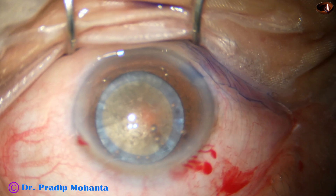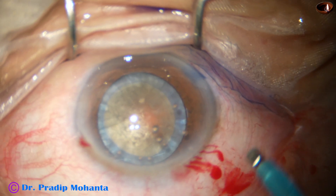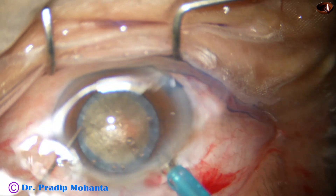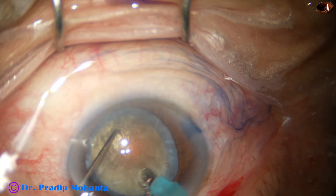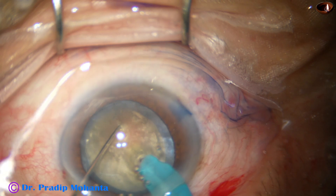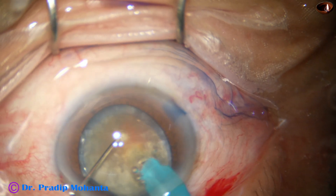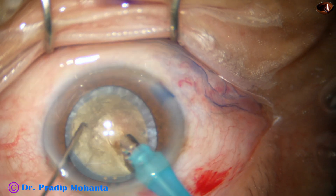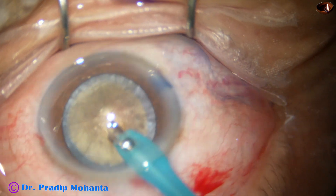Now we find that the nucleus is quite hard — about grade 4 nuclear sclerosis. I am trying to crack the nucleus by my technique, Mohanta's submarine chop. I am making a tunnel with bevel down because this is a free-floating nucleus. Then I use reflux and come out. Now I turn the handpiece and make the bevel off.